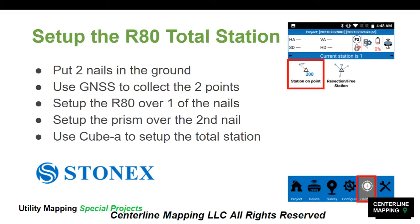The next thing we want to do is set up the R80 Total Station. There are several ways to do this including station on point and resection. We only need two points for station on point and three points for resection, so we're going to do the station on point. That entails putting two nails in the ground, and we will use the GNSS receiver to collect the two points. We can use any StoneX GNSS receiver with CubeA software — we use the S700A in this lesson.